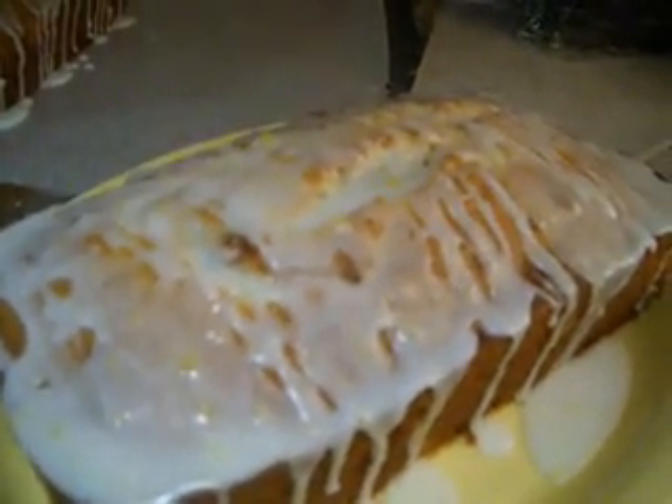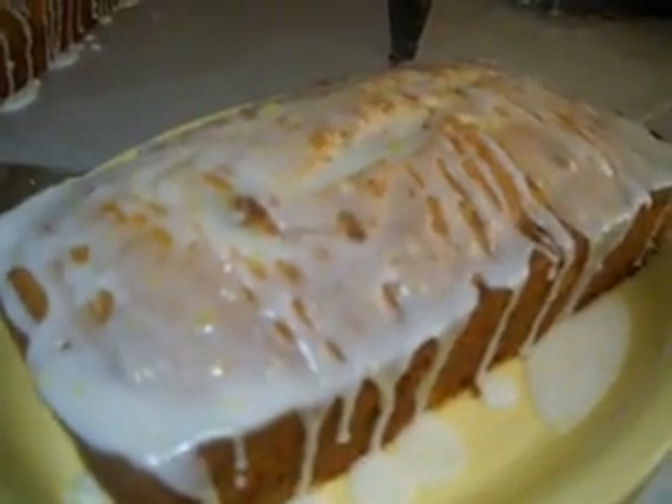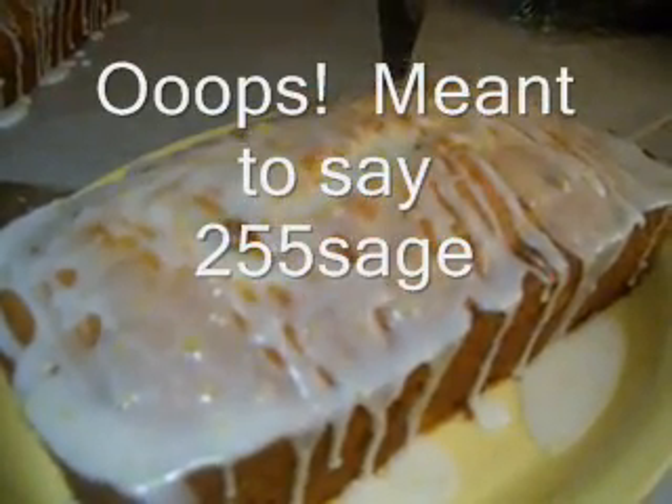Hi, Cat's Cradle here. I've only ever entered one contest, but this is going to be my second. This is my entry into the Sage 225 recipe contest.